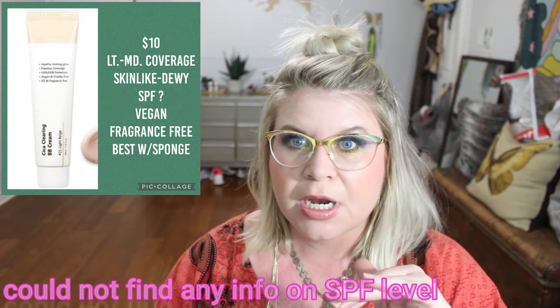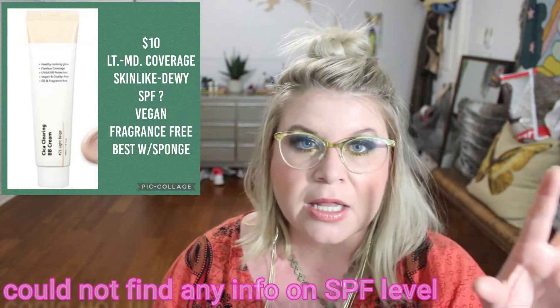Number two is the Purito Circa Clearing BB Cream. Mine is the second shade out of four — I have number 23 Natural Beige. The shade range is pretty limited. I haven't been able to confirm the exact SPF number, but I do believe this is a mineral sunscreen and it does have SPF. You can buy this on YesStyle or Amazon — about 10 bucks, super affordable. A lot of people really love this one.